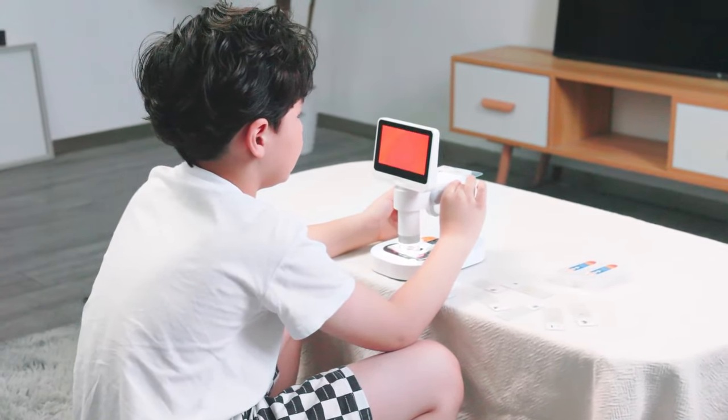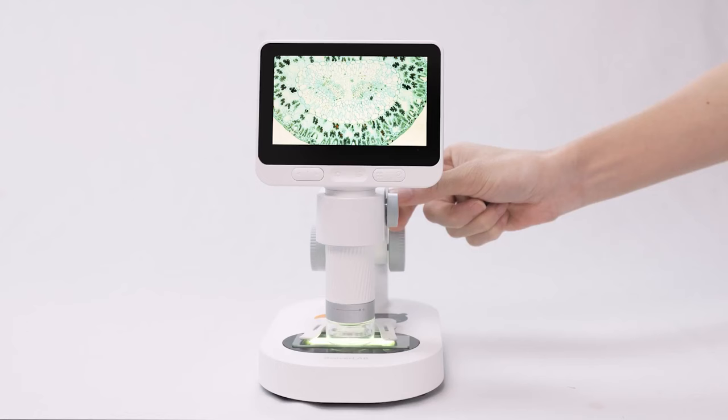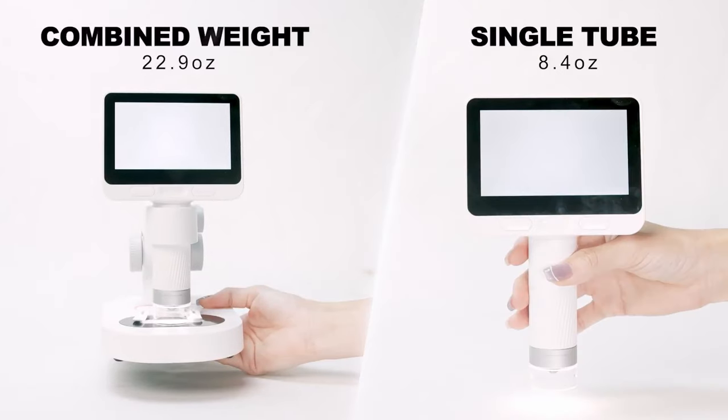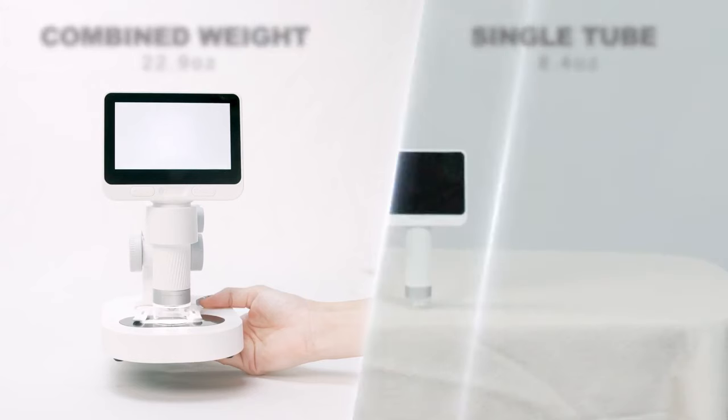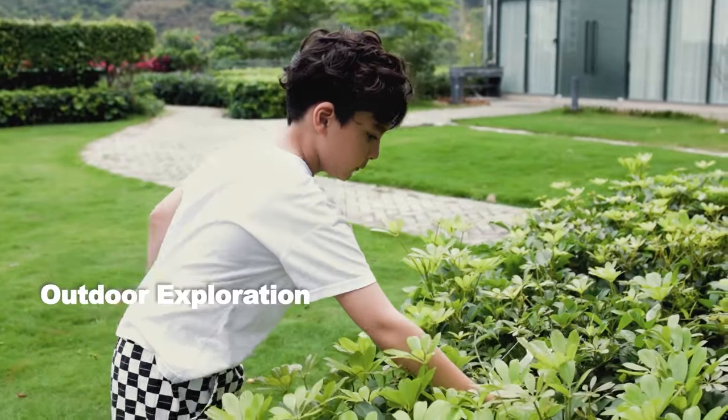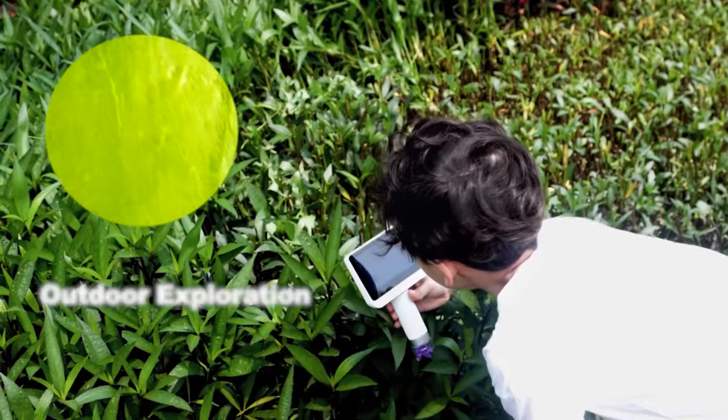Innovative RGB optical staining technology lets you rotate the knob to change different backlight colors. The stand base and single tube display offer individual outdoor observation — the compact single tube is palm-sized and detachable from the stand base, offering flexibility and convenience during exploration.